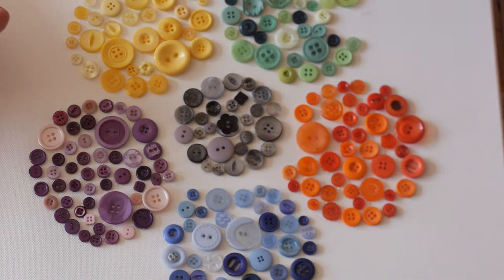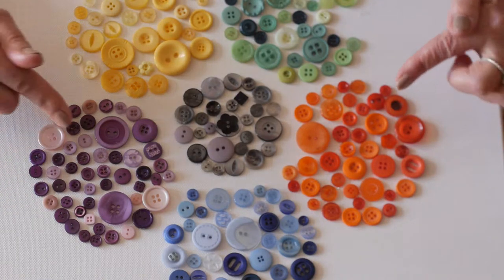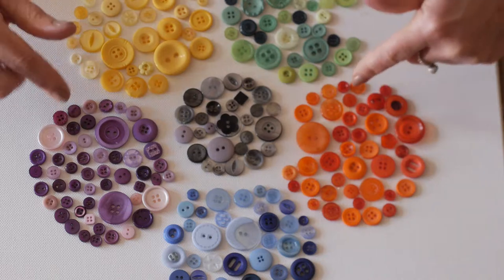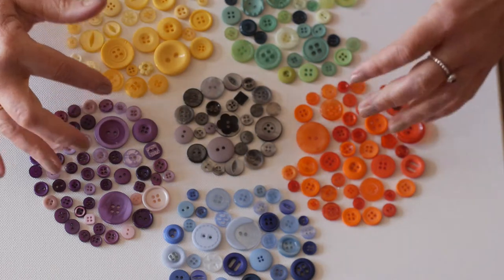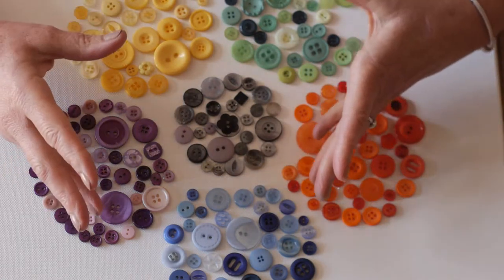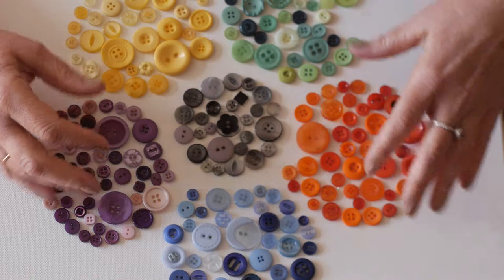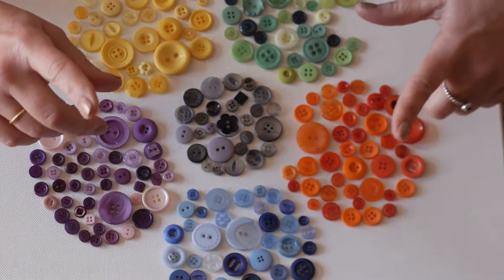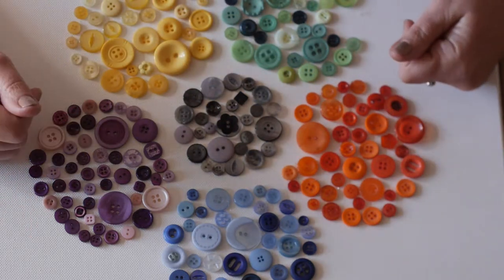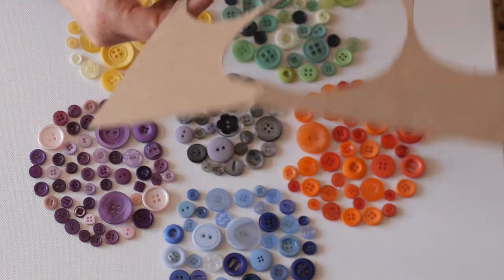Today I'm going to be making some button canvases. This is a button canvas I made a couple of years ago, and the only reason I haven't made any more is because I wanted to see if the buttons actually stuck — there'd be nothing worse than giving a button canvas to somebody, or selling it, and then the buttons would fall off. But I can safely say by using my glue gun that I'm going to show you later, they haven't dropped off. It's been hanging up in my kitchen, so that is brilliant.